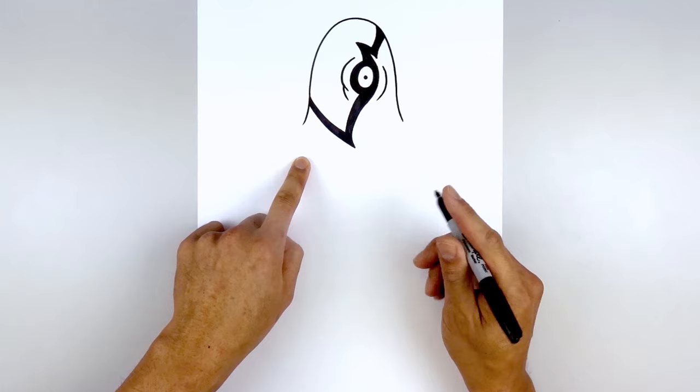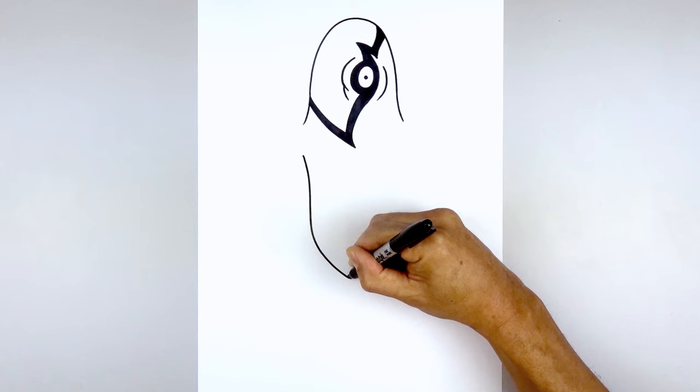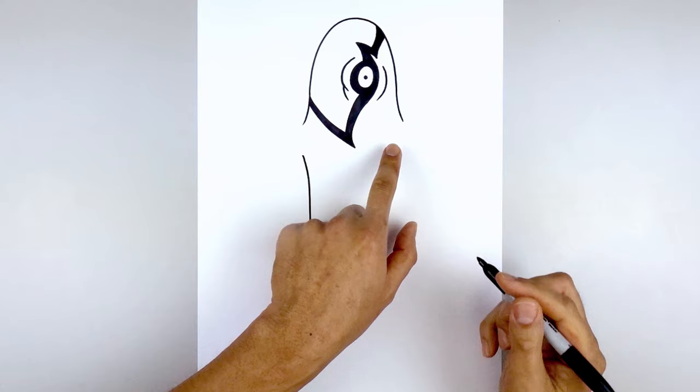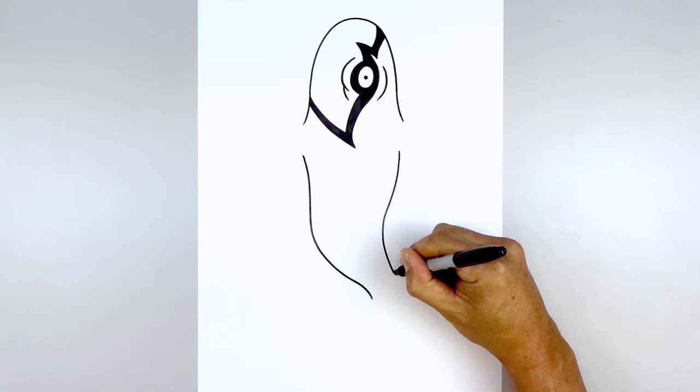Now we're going to leave a gap for the arm and draw the side of the body. From the left side we're going to step down. Right here we're going to curve in and then down, then bend this over towards the right side. We're going to curve going out and at the end hook this back down. Going over towards the right side, start by curving down and in. Now the body is going to start to taper as we come down towards the bottom, blending to a curve going back out towards the right.